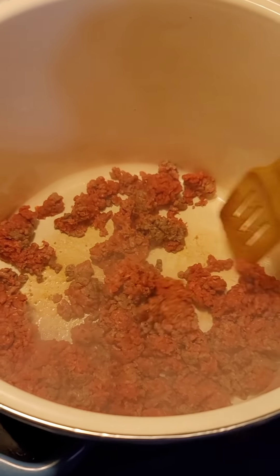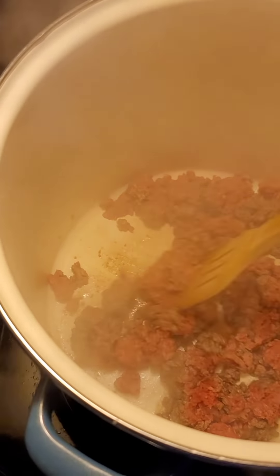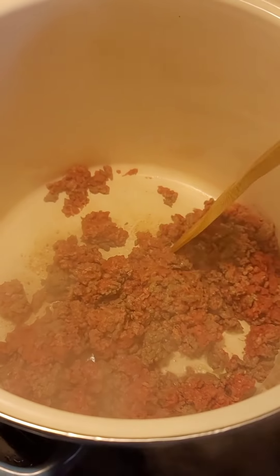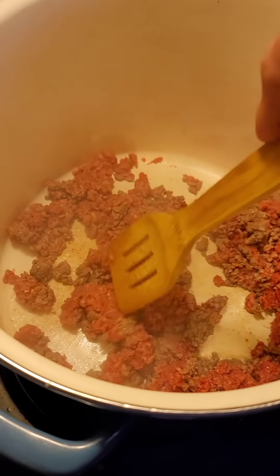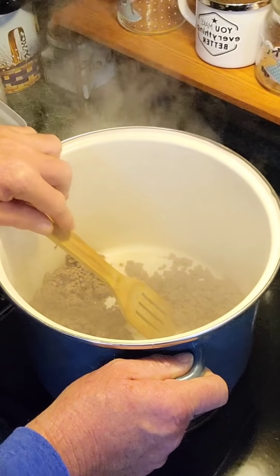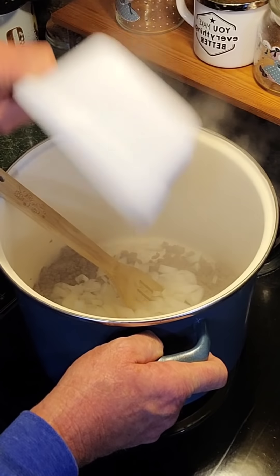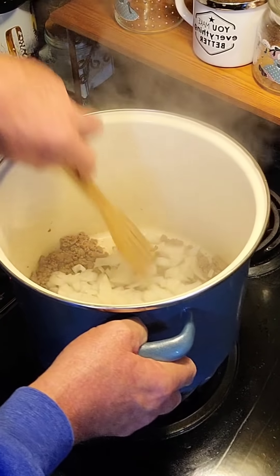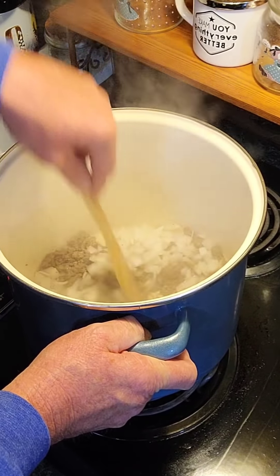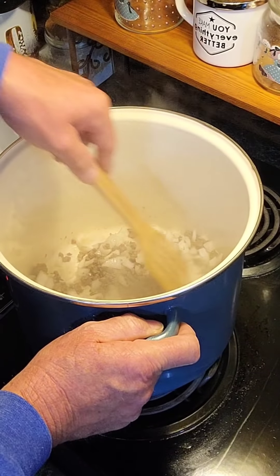The first thing I'm going to do is brown my pound and a half of meat. This right here is 90-10 so it's not going to have too much grease in it. If you use 80-20 you'll want to drain the grease right after this gets done. Now that I've got my ground beef almost done, I'm adding in one large onion. There ain't nothing like the smell of ground beef and onions cooking in the house. I'm going to let these cook together for maybe a minute or two.